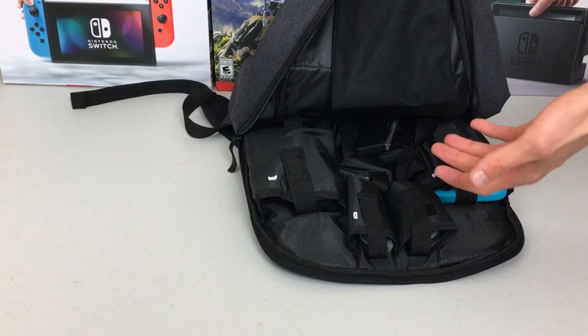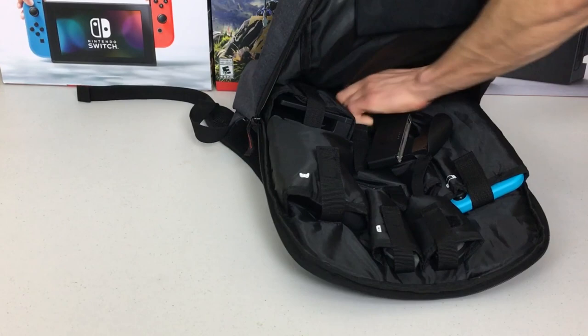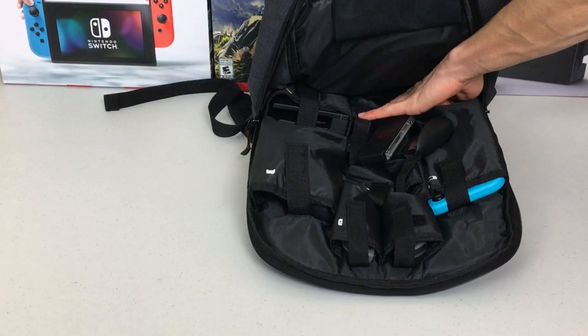The dock slid in perfectly as well, with nice Velcro to hold it down. Down at the very bottom in the zipper pocket I did sneak in the AC adapter. You can put it in any other pocket you want, but it's really nice to have all your Switch stuff in one pocket.